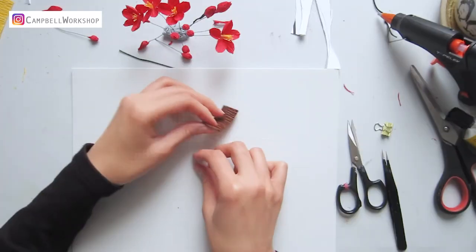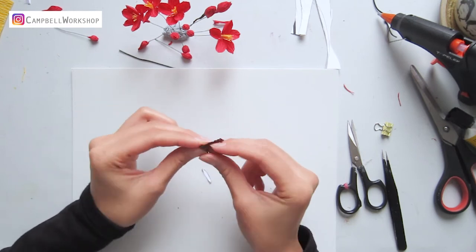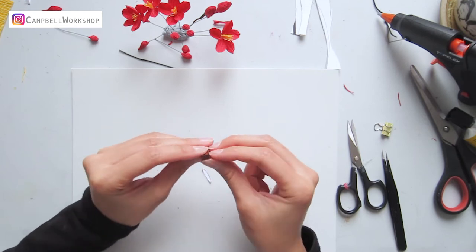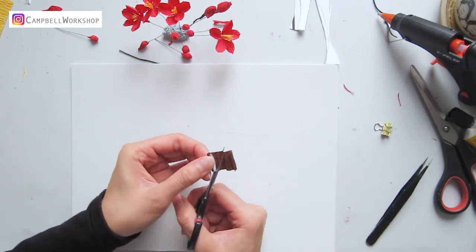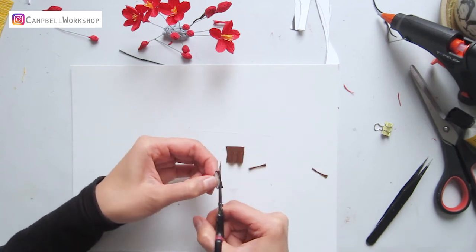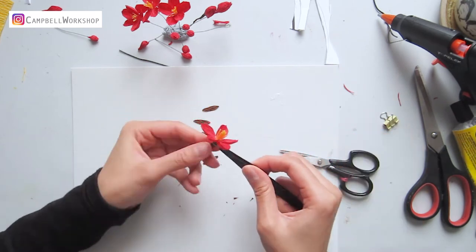Take out a brown crepe paper and cut the bottom leaves for the open flowers. We will need about 5 pieces for each flower, and we will attach the brown leaves with some yuhu glue.